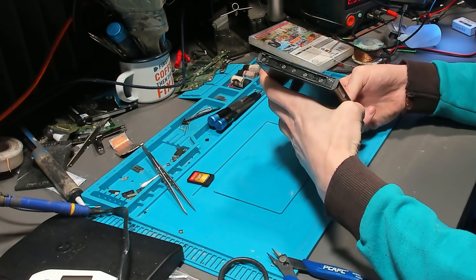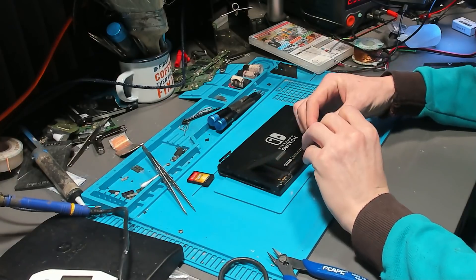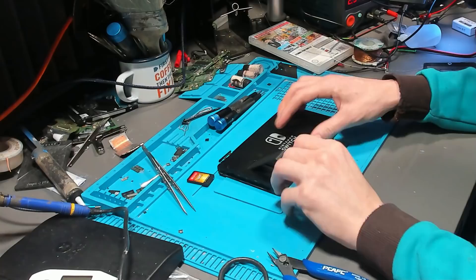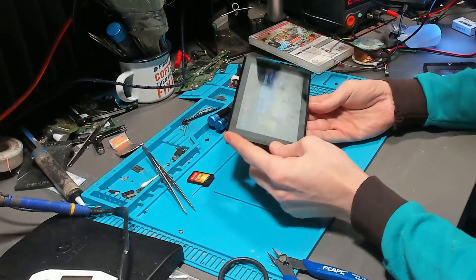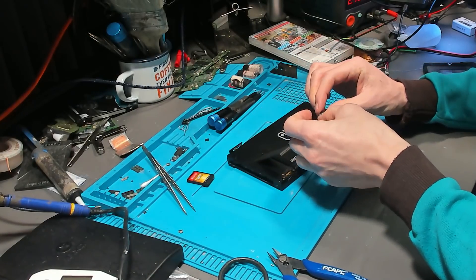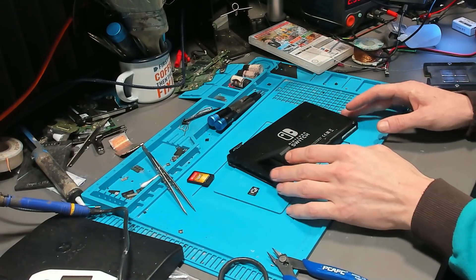Looks like we've got Rayman Legends in here, so let's take that out. We've got a 32 gigabyte Kingston Canvas Select Plus SD card. It's not reading anything on the SD card — not sure if it's Class 10, so I'm going to double check.